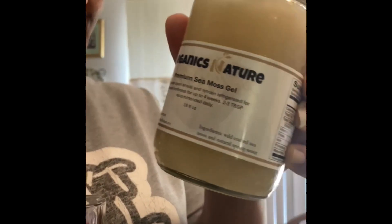If you would like to give this sea moss a try, be sure to look down in the description for the website. See you in the next one.